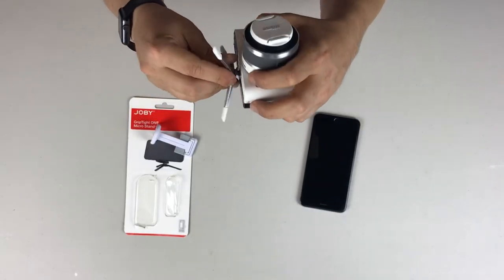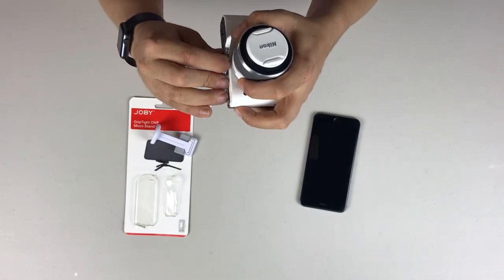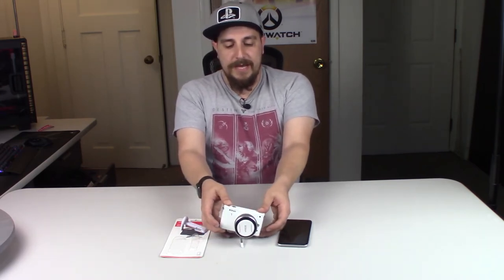The cool thing with this is it'll actually fit on the bottom of like a DSLR camera, or a camcorder, or even a point-and-shoot. And there you can see I have it on a DSLR and how much range of motion you can actually get with that thing — front to back and then side to side. Now it's not a ton, but for something that's so compact and portable, I think it's fantastic, especially at the price.